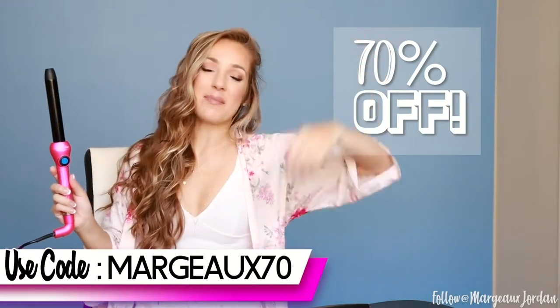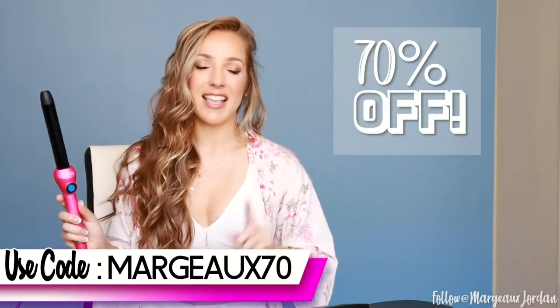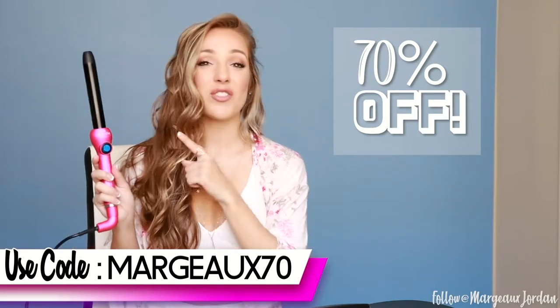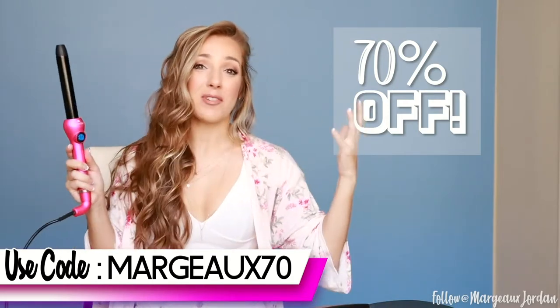Now if you want your own Duvall Desire Series Curling Wand, you can get your own for 70% off by using my code — you're welcome — MARGO70. It's M-A-R-G-E-A-U-X 70 and you get this for 70% off. 70% off — that's crazy!